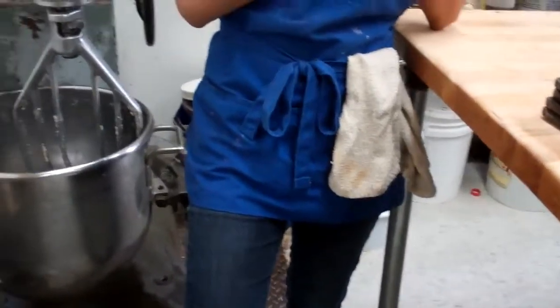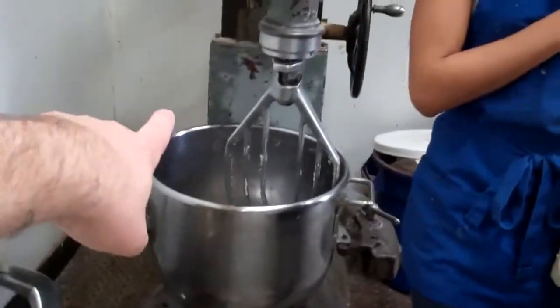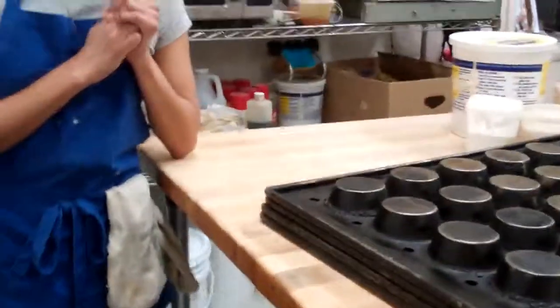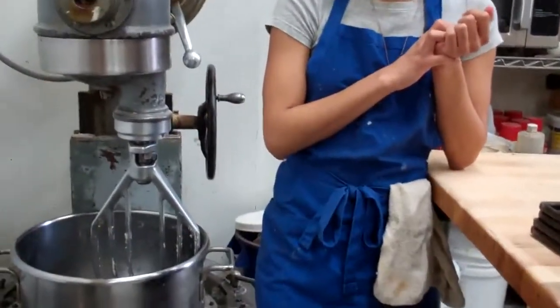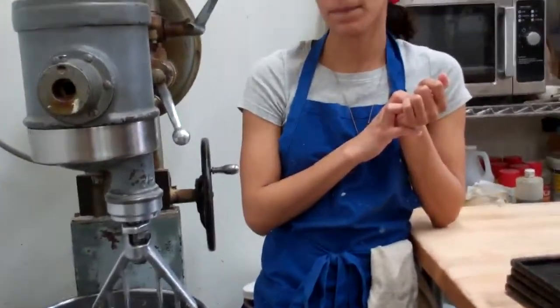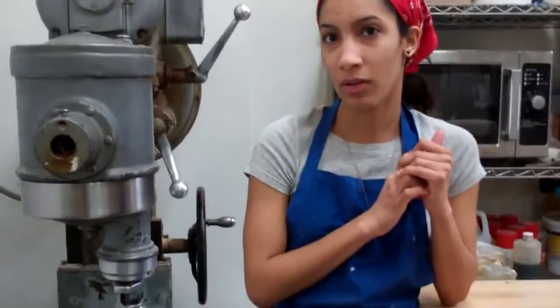You could do this in stages. If you knew that was the amount you needed to make in total, you could still make smaller batches — cut everything in half and then incorporate it all together, like if you didn't have a mixer this big. If you were using a smaller mixer but still needed to make that much, you could do it in stages and have more like basketball-sized dough, like a quarter at a time.